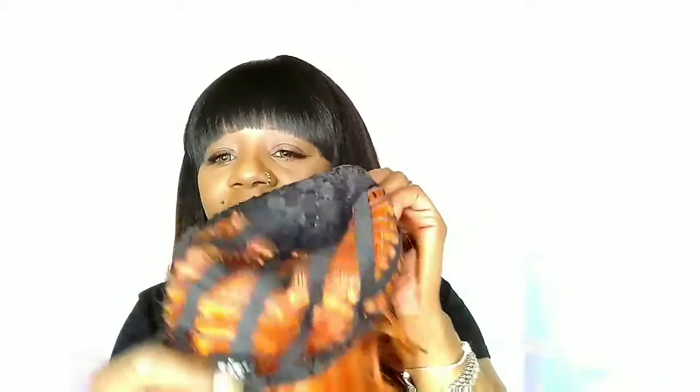On the inside you have your two combs to the front, one to the back, and of course your adjustable straps. This is a bang unit — so I'm going to go try this one.